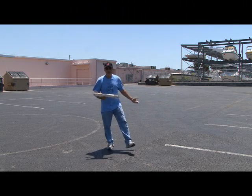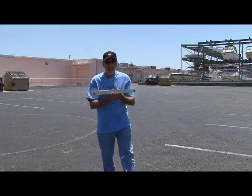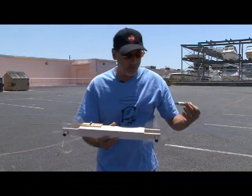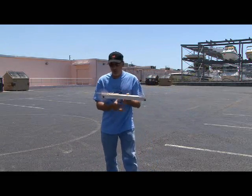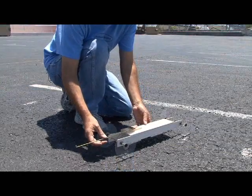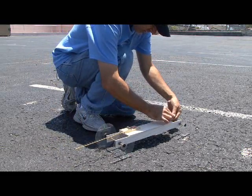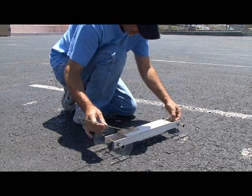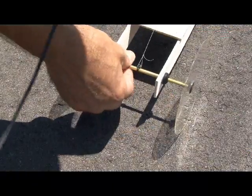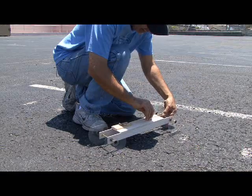We're here at our test location — basically the back parking lot of a shopping center. We've got our mousetrap-powered vehicle, and I added one little trick that's recommended: taking some powdered graphite and applying it to the axles and all the moving parts. So we're going to crank back the mousetrap arm and give this a test run. We hook the Kevlar string on the rear axle — on the zip tie part — and keep some pressure on the string as you wind it down and load it up.